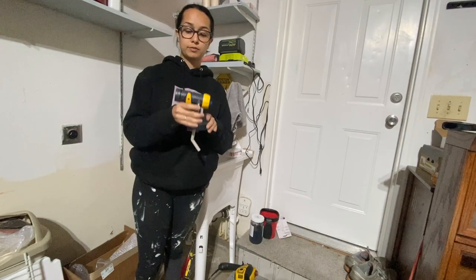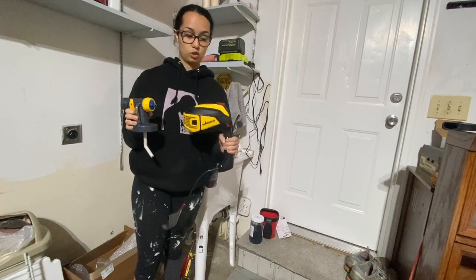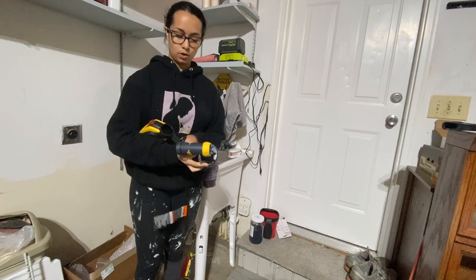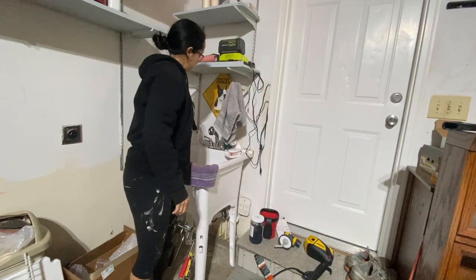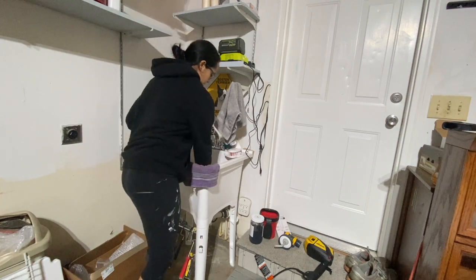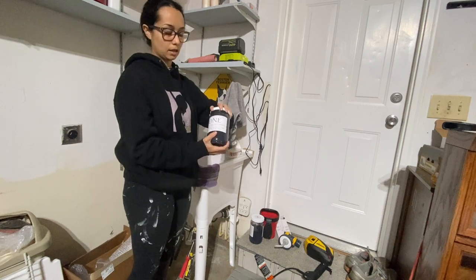Okay so you have two parts — you have the paint cup and then you have the Wagner sprayer unit itself. First we're going to take our paint cup and put the paint in it. Get the paint of your choosing — I'm using one by Melange paint in the color Jet.